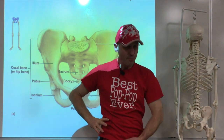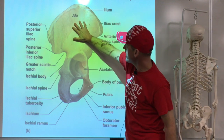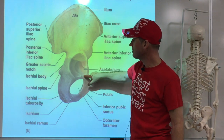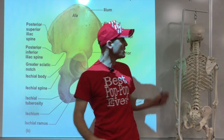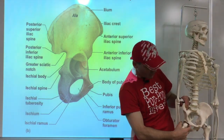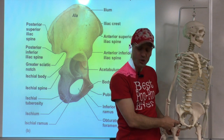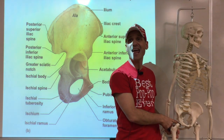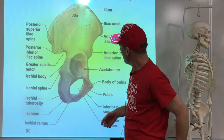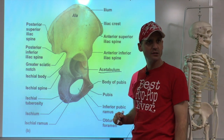All three bones meet up at this deep socket. Compared to the shallow glenoid cavity of the shoulder, this is a sturdy ball-and-socket joint. This is the socket — and the ball is pretty big. It also has a labrum around it, so you can have a labrum tear here too. That socket is known as the acetabulum.